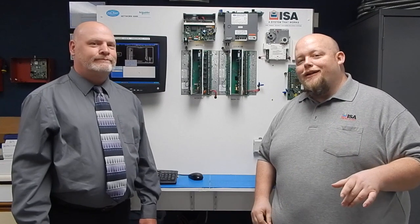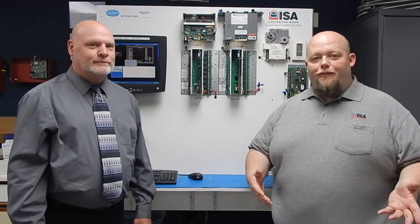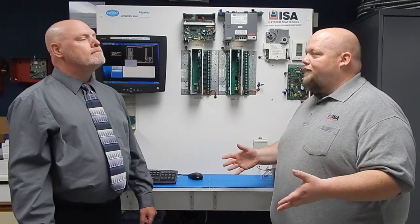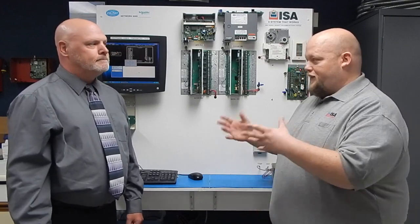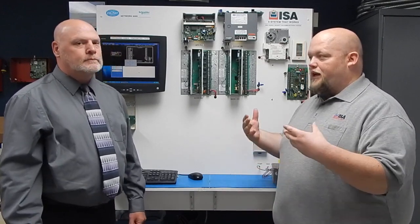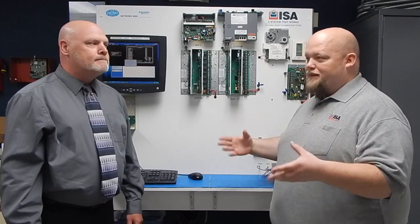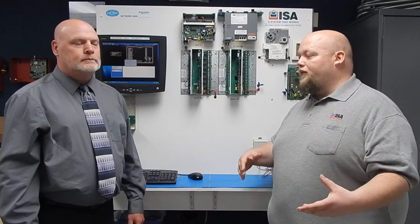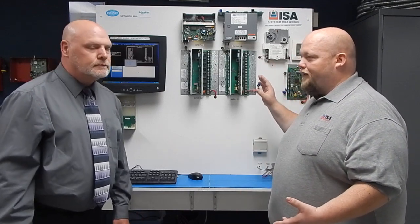Hi, everybody. Welcome to ISA's Product Spotlight. This is Nick Dumeyer, back here with Eric Collins. Eric is an account manager just like myself. He's the national account manager for basically all the Schneider Electric locations across the country, and one of the big systems that he handles — offering repairs and replacement parts for — is the Barber-Coleman Network 8000.